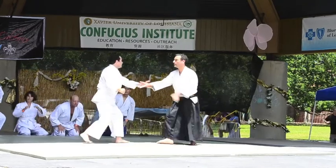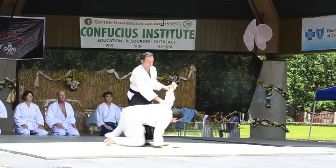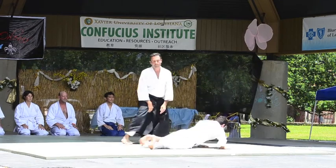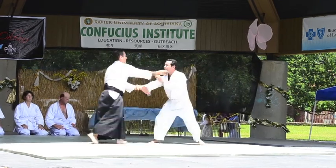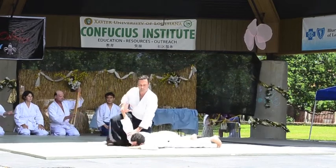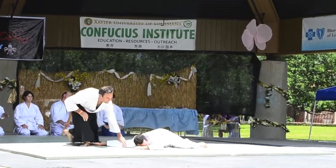We begin with Kihon Waza, which are basic practice methods. Think of it like how a musician warms up with scales. So the Aikido warms up with Kihon Waza — they are basic forms for specific attacks.